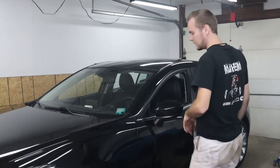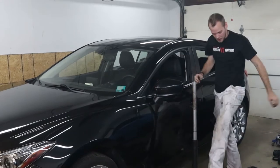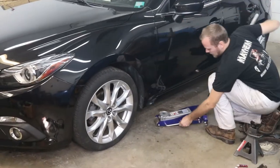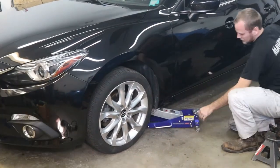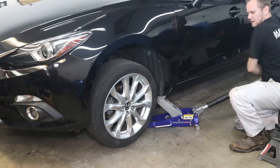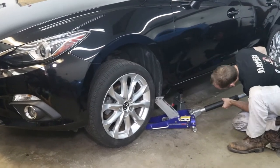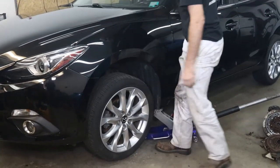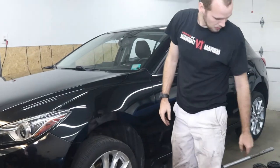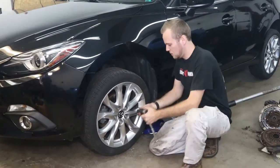Set the e-brake on the car so it doesn't go anywhere. Take a jack, put it under the factory jacking point, and get the car up off the ground. You really just need the tire off the ground a little bit. Always put a jack stand under there and give the car a tug to make sure it's not going to fall off on you. Then pull those lug nuts the rest of the way off with the 21-millimeter on a ratchet.